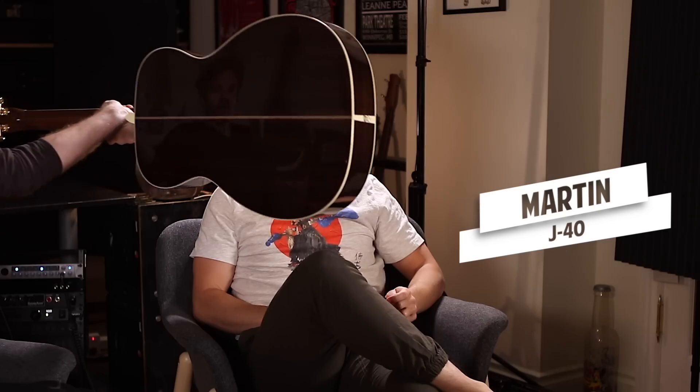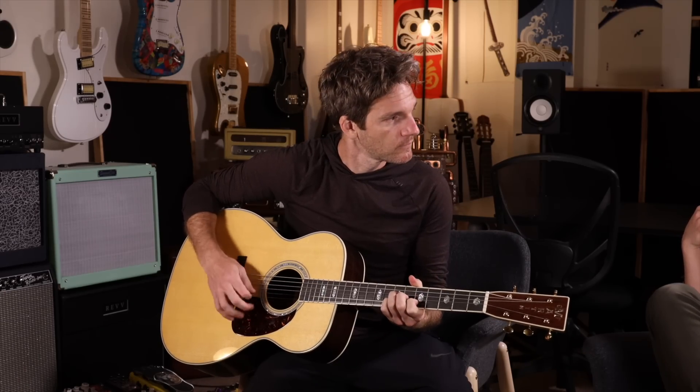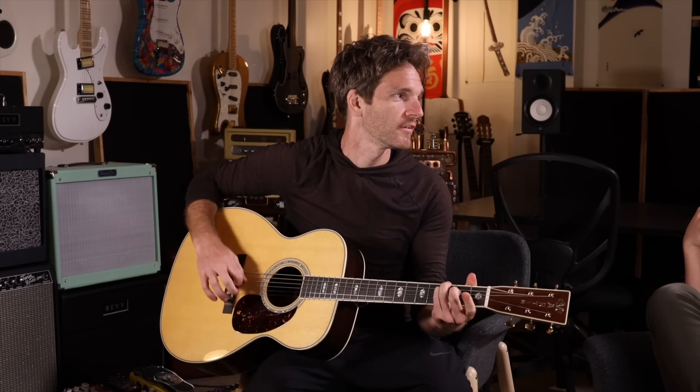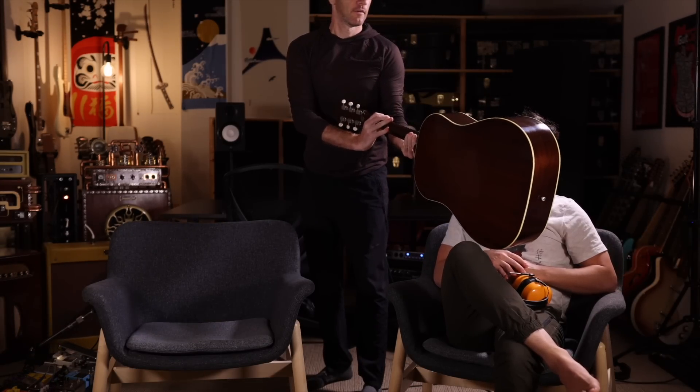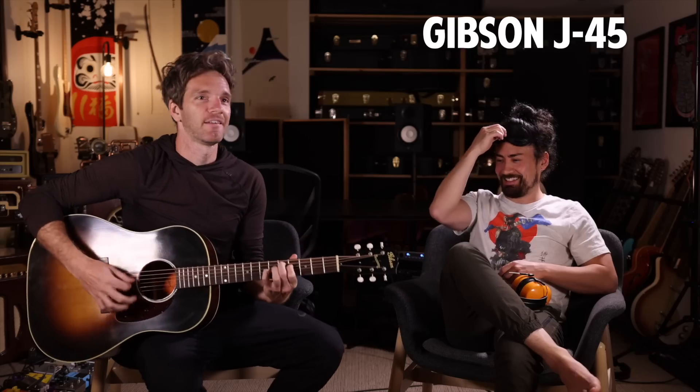Hold the sound hole up to my nose. That was a beautiful sounding guitar. It's the Gibson or the Martin. I think it's the Martin. Do you want me to play the Gibson so you can compare? Play me the other one. I'm going to waft this sound hole in front of you — this is guitar B. I think that's the Gibson. Yeah, that's the Gibson for sure. Wow, that's super impressive. It's way easier for acoustics.